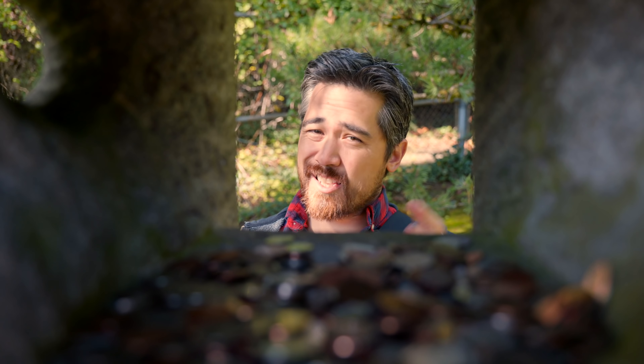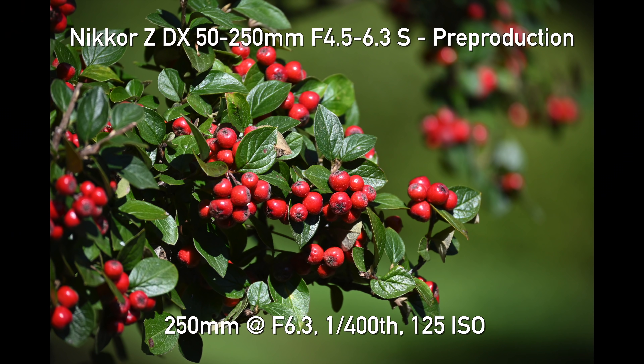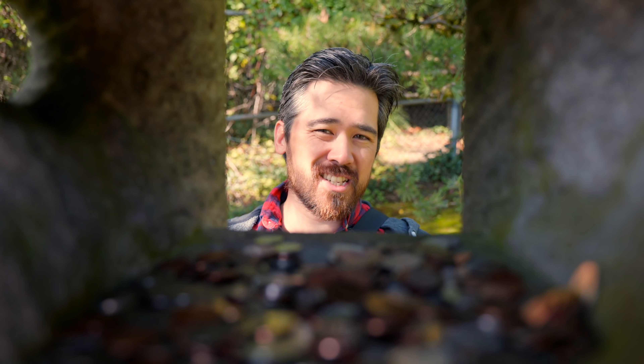Maybe we'll see more APS-C cameras in the future with a more advanced model that might have IBIS incorporated. The lenses do have image stabilization — the 16-50 is promising about 4.5 stops and the 50-250 about 5 stops. But you're not going to get anything in the body if you're using lenses that don't have IS. We do have a brand new sensor here. Nikon says it's newly designed to accommodate the phase detect array. It is just over 20 megapixels and if it's anything like the D7500/D500 sensor, we're getting excellent high ISO performance and very good dynamic range.